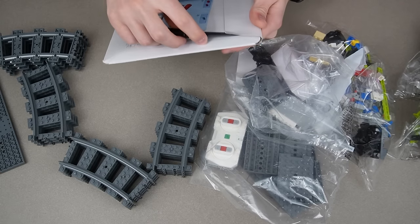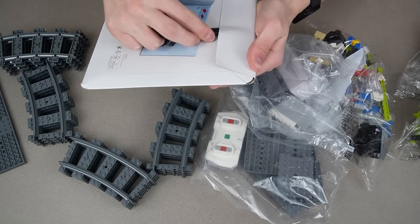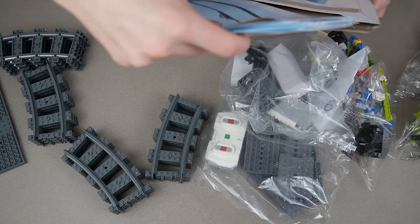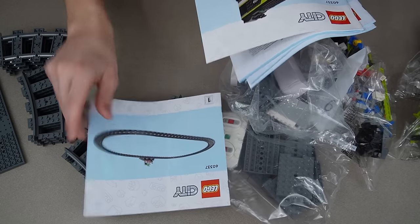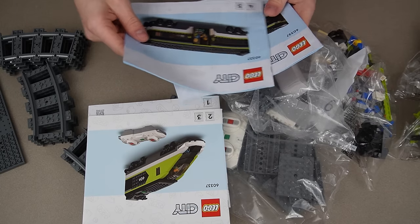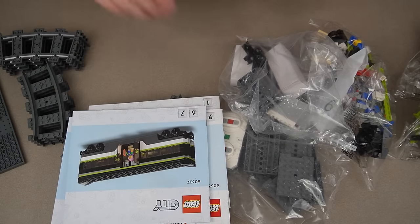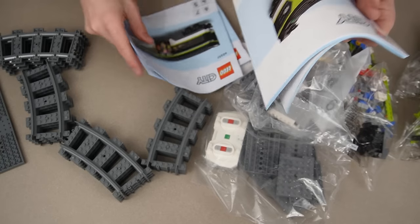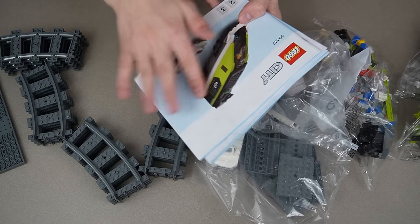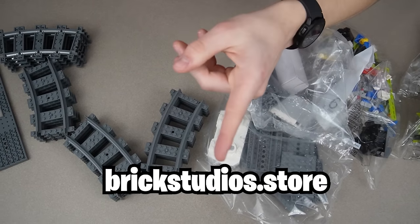I think this just opens right here — I'm just going to slice it open. Then we got instructions galore. The first instruction is just track, and then we got the engine — I don't like that nose. And then we got a car and another car. So fairly simple. I still don't like LEGO's new renders; they look so gross. But if you want good looking renders on the front of your instructions, check out brickstudios.store — link in description.